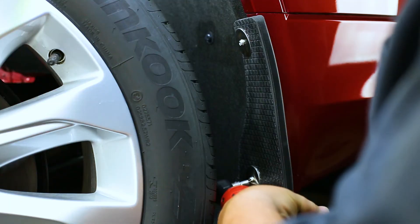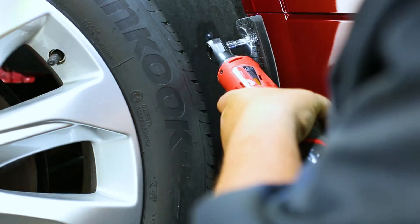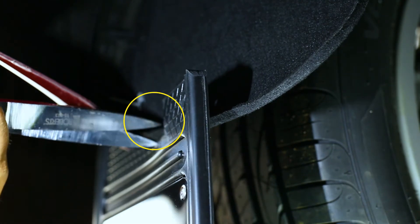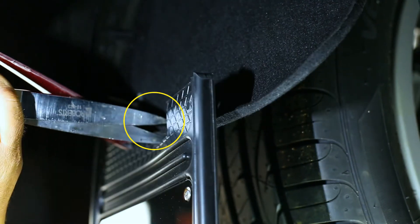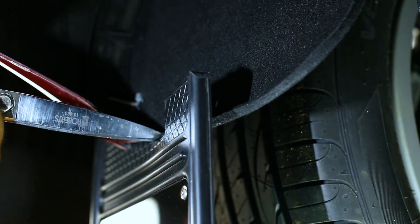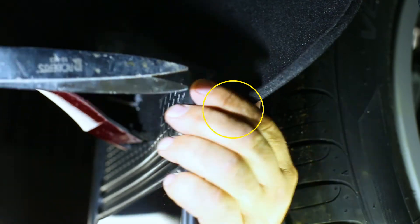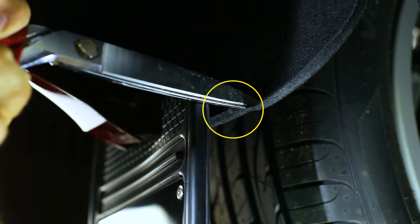Carefully tighten all screws and double check that the mud flap is still level. The inner liner comes to a curve on its underside which causes the mud flap ear to not sit flush. With scissors or another cutting tool, cut the liner on both sides of the mud flap ear to allow the flap to sit flush with the liner as shown.